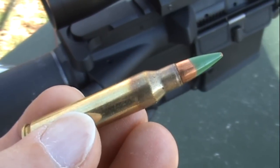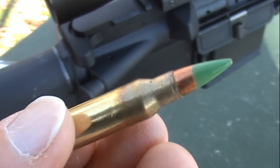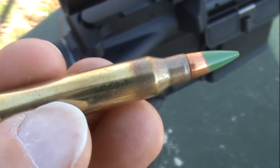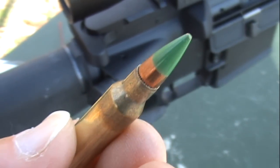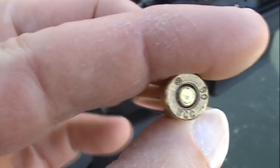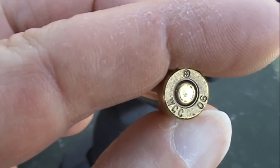The official military designation for this cartridge is M855, also referred to as the green tip. This is manufactured by Winchester, number Q3269 — 62 grain bullet, copper full metal jacket, lead alloy core, but it does have a steel penetrator. You can see this is NATO spec, with the NATO cross and a 2006 manufacture date.